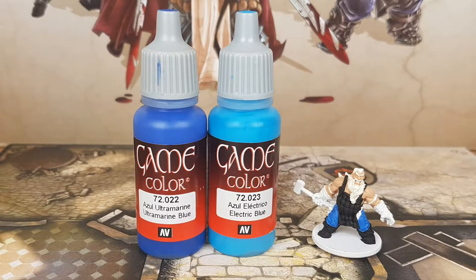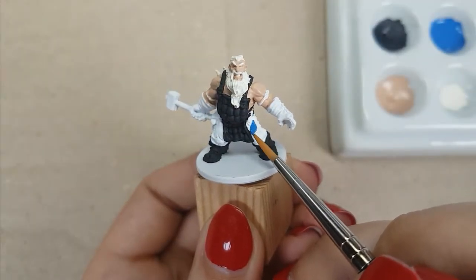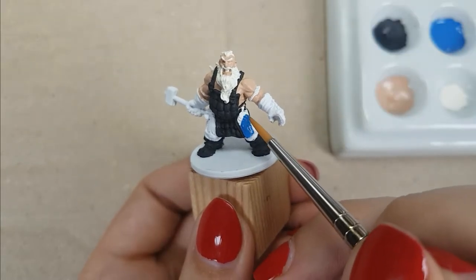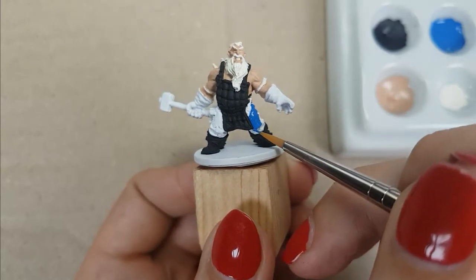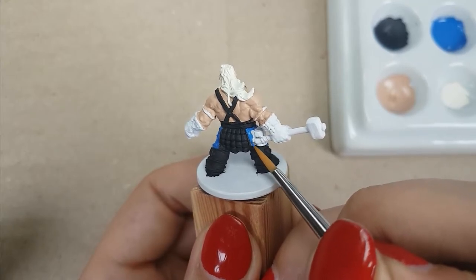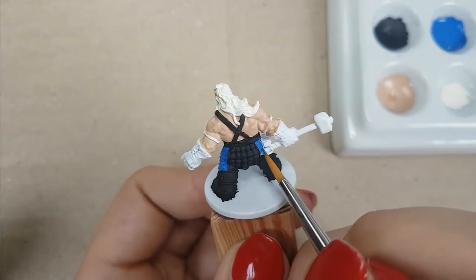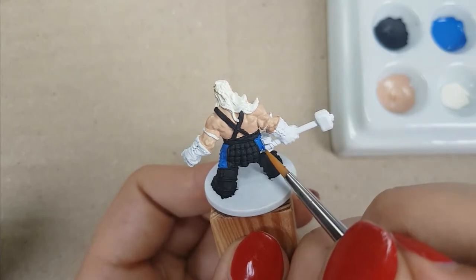For the pants, I used the color Ultramarine Blue with Electric Blue from Vallejo, mixed at a 50-50 ratio — one drop of Ultramarine Blue with one drop of Electric Blue. I used one layer to get good coverage. I used a more popping and bright color of blue for his pants, since he won't have any other colors on him that will really stand out. This step is pretty easy — just try not to get the blue on the already painted black parts.